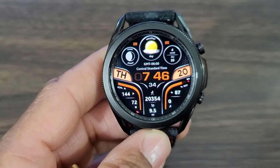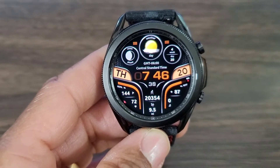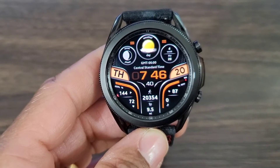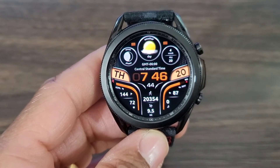I can also set favorites on this watch face. This is truly a great look. Shoutout to WFP — I encourage this guy to continue to do what he's doing because he's definitely bringing the noise.